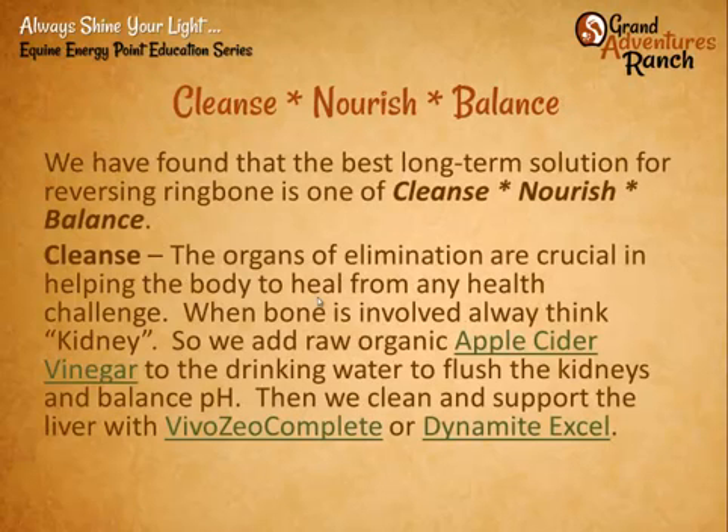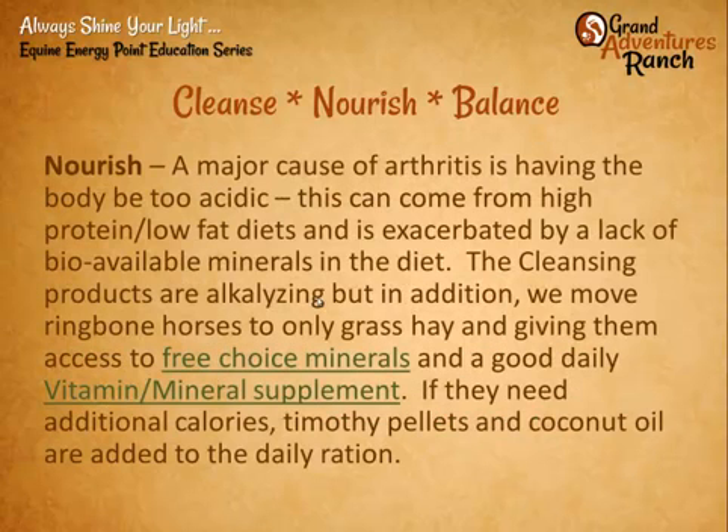For any problem, the best approach is three-pronged: we cleanse, nourish, and balance the body. Starting with cleansing — helping to clean out the organs of elimination, helping the kidney to function better because the kidney balances the pH of the body. So maybe raw apple cider vinegar in the drinking water, or cleansing items like Zeolite, Vivo Zeo Complete, or Dynamite Excel. Those help to alkalize the body and keep those organs of elimination working well.